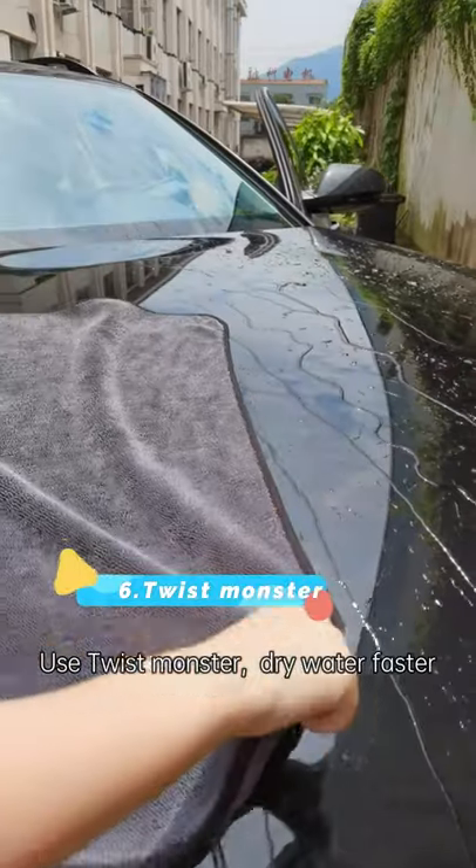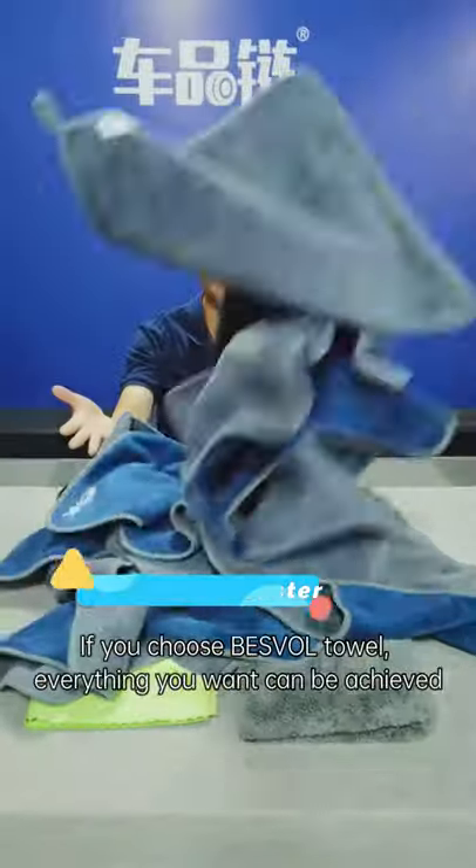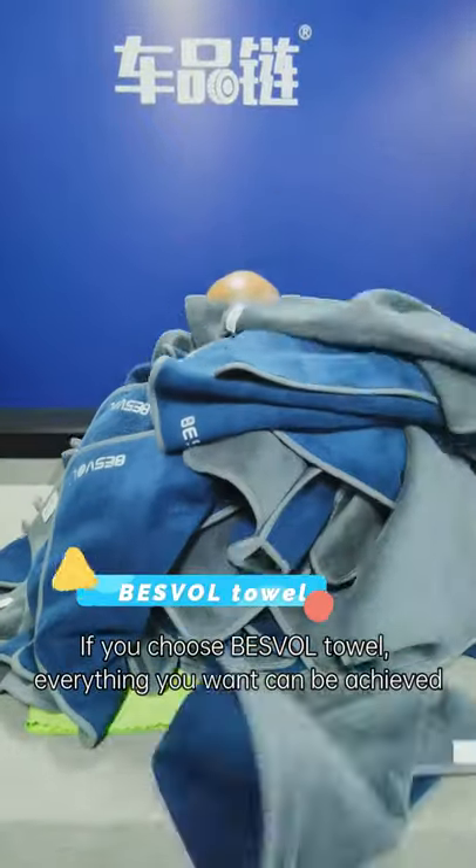Use just monster to dry water faster. If you choose this full towel set, everything you want can be achieved.